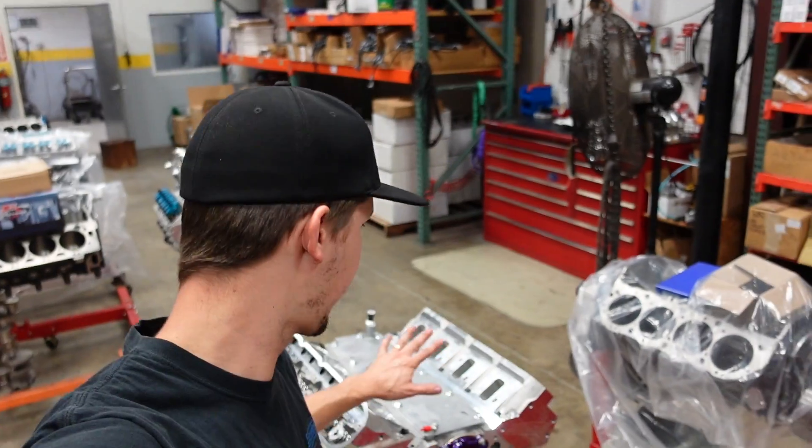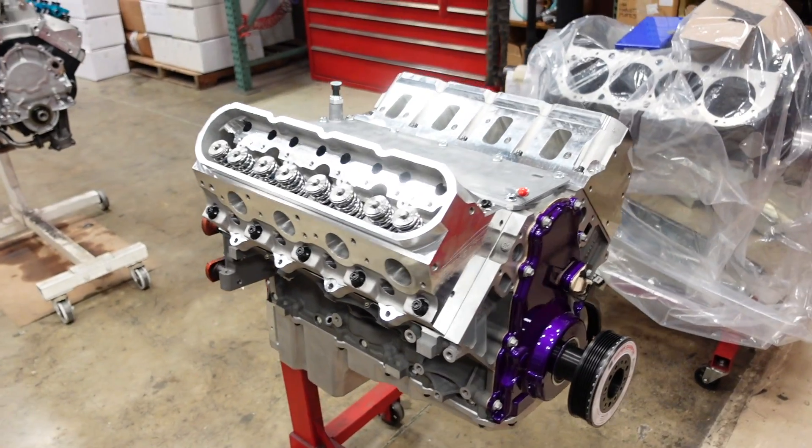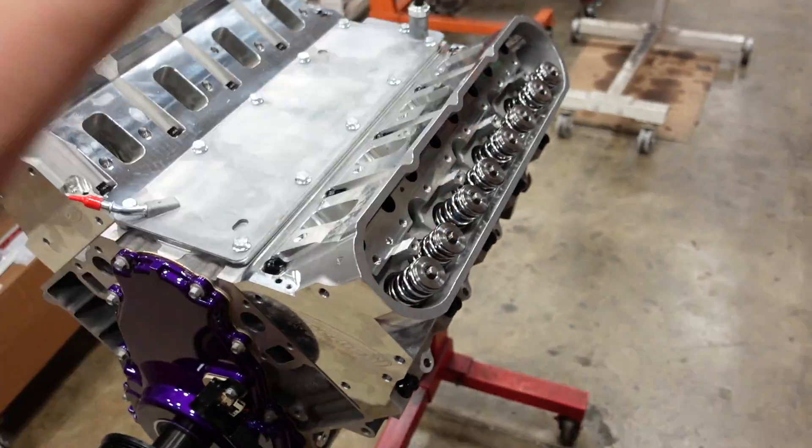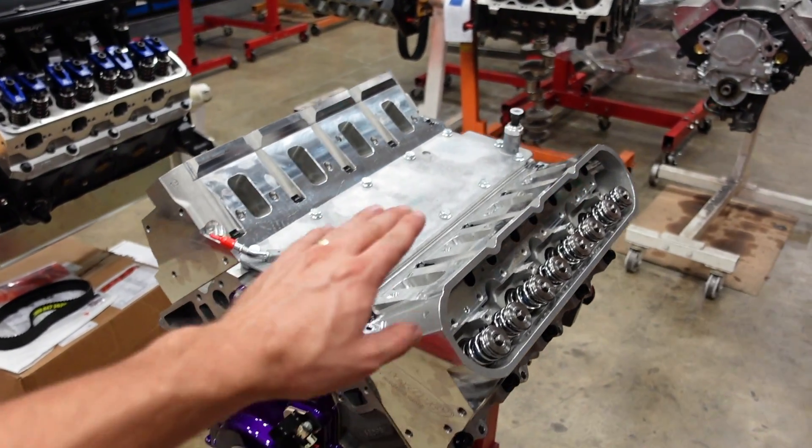Moving right along, the cylinder heads are now on this beautiful engine. Next, we're going to install the push rods and the rocker arms. In pretty much every performance LS that has a spring over 420 pounds of open pressure, I run the thicker wall push rods. They make 5/16ths push rods in a couple of different thicknesses. The standard thickness is a .080 wall thickness — that works great for a normal engine with light spring pressure. The next one up is a .105 wall thickness, which makes the push rod a lot stiffer, and in a higher RPM performance engine I always opt for the better, thicker push rod. So we're going to drop those in, install our rocker arms, and this thing is almost done.